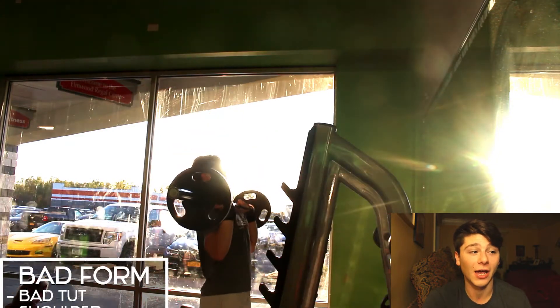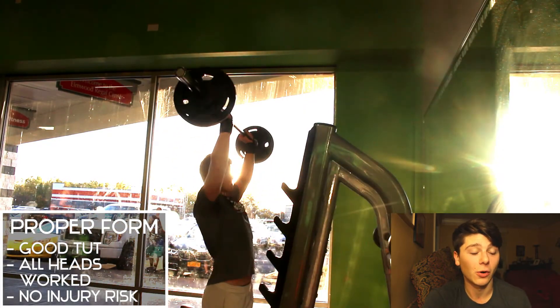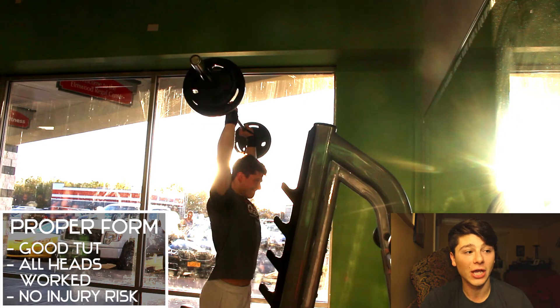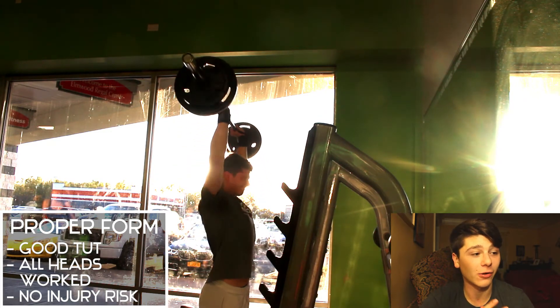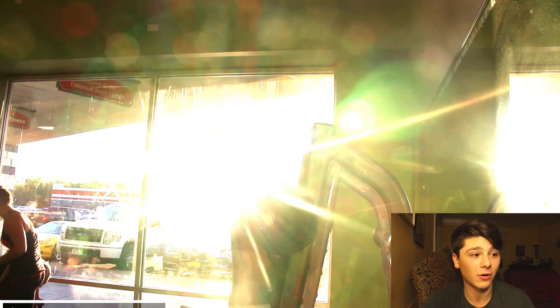Here's the proper form with a nice variation that hits all three heads and gives you great time under tension because I'm not locking out at the top. Here again, paused — you can see a huge difference: my traps are fully engaged at the top, there's no shoulder impingement risk, and you'll get a much better contraction while working all three delt muscles — front, side, and rear.